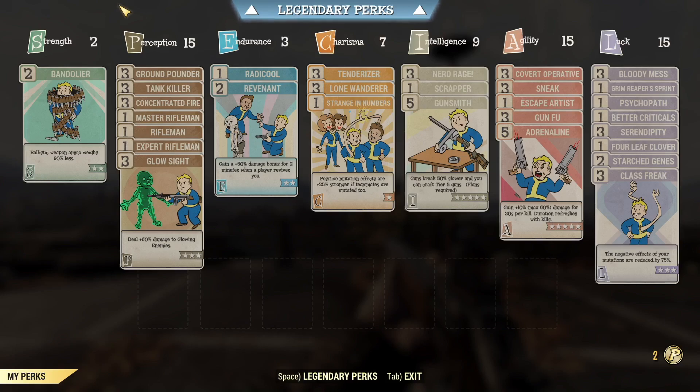Under luck, we've got bloody mess for extra damage, a whole bunch of different VATS critical-related perks, serendipity so we can avoid damage at low health, and then of course starch genes and class freak so we can keep our mutations and reduce their negative effects. Alright, enough chitchat — let's jump over to the Whitespring and start killing things.